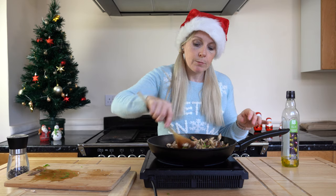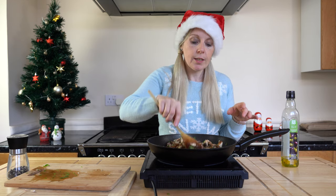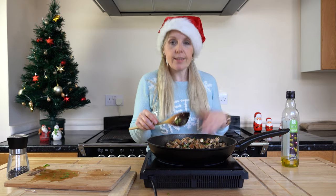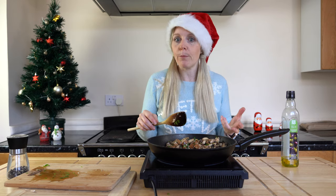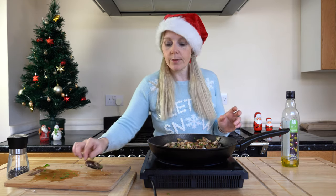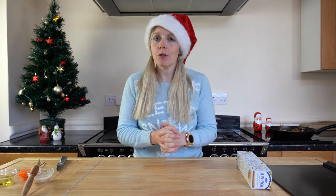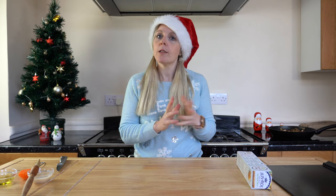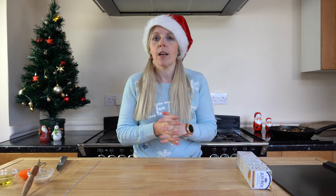I don't want to put warm filling onto the pastry, so I'm going to let it cool down first. You could make this in the morning, pop a lid on, and set it to one side. While the mushrooms are cooling, we'll make a start on the pastry — by the time we've got it rolled out and cut into the right shapes, the filling should be ready to go.